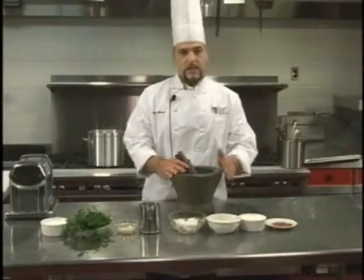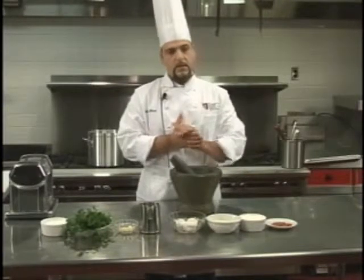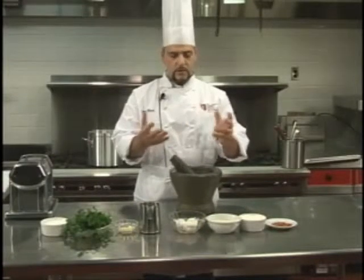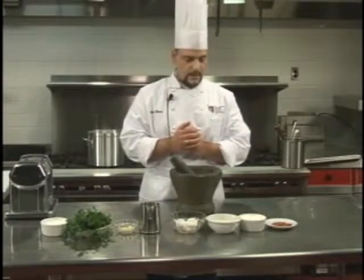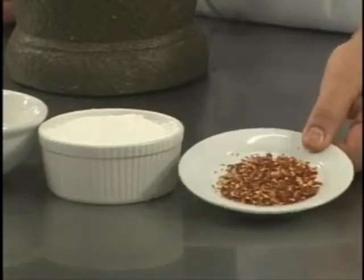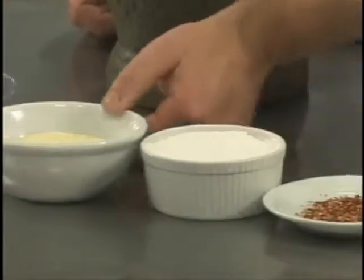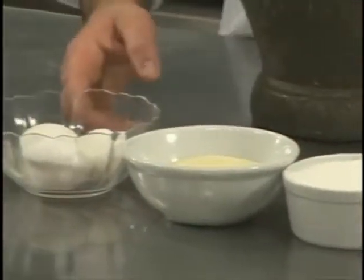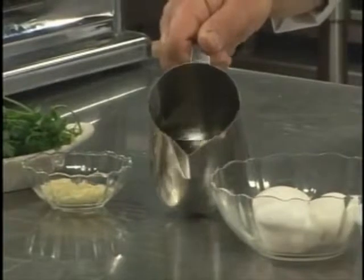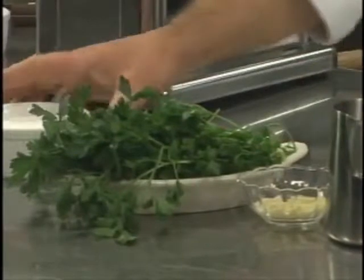Today we make tagliatelle with hot pepper — with peperoncino — something you can really eat during wintertime, I would say November or October, when it's a little cold in Italy. The ingredients are hot pepper in flakes, all-purpose flour, semolina, eggs, a little extra virgin oil, garlic chopped, nice parsley, and a little salt.